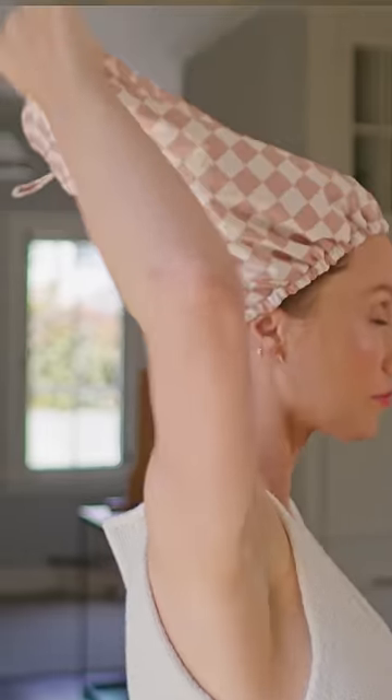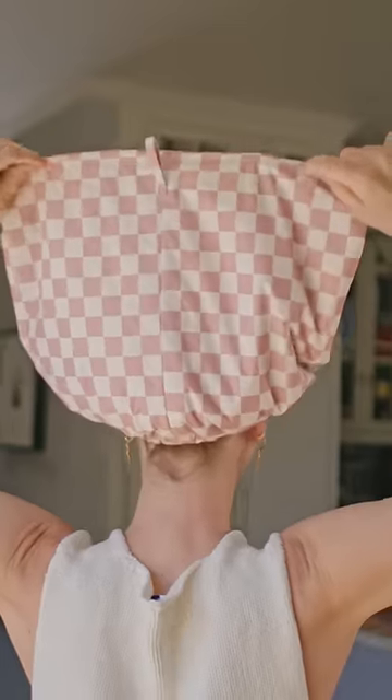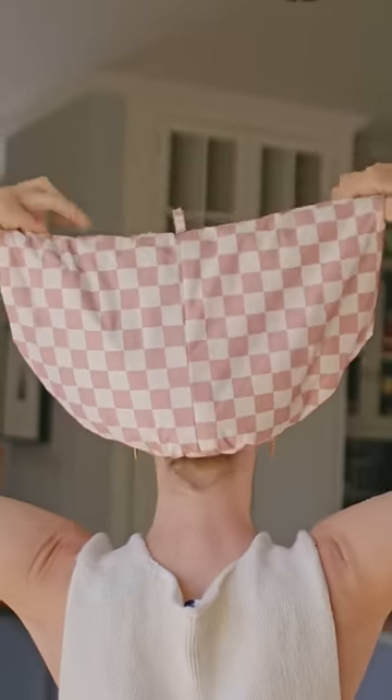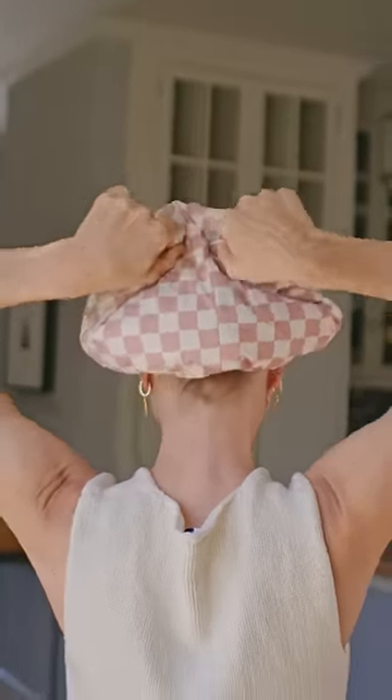My favorite thing about this new shower cap is it is adjustable. So let's say you change your hairstyle or get extensions — you can make it as tight or as loose as you want. You can start to roll it forward with the wire and then tuck in each corner.